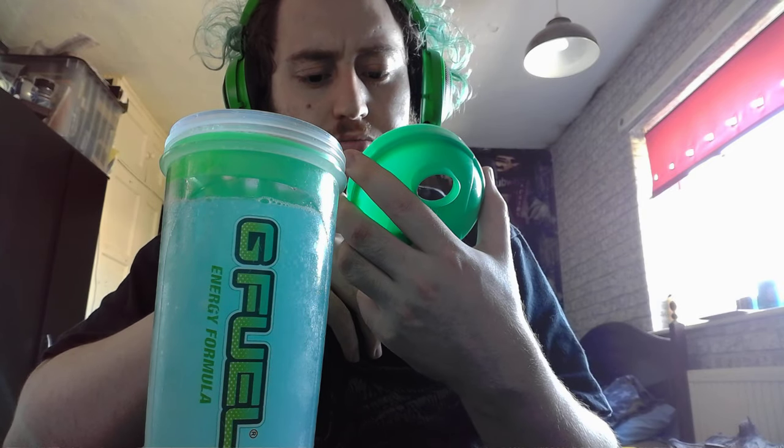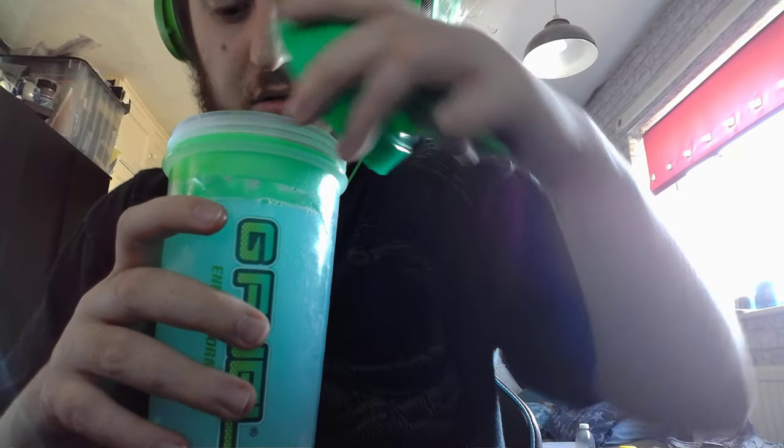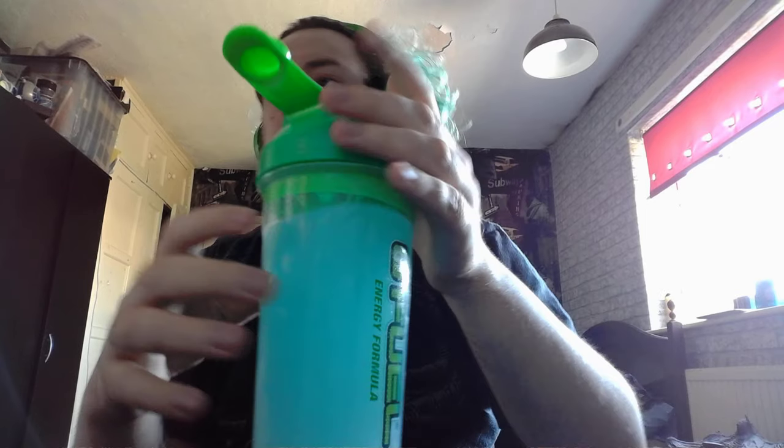These black bits in it, I don't know what they are. I know the shaker's clean because I've just had it washed. So it must be something in it. No clue, guys, where those bits are coming from. They're at the bottom — it could just be the iron in it, but either way, one more little shake. Let's taste this, shall we?